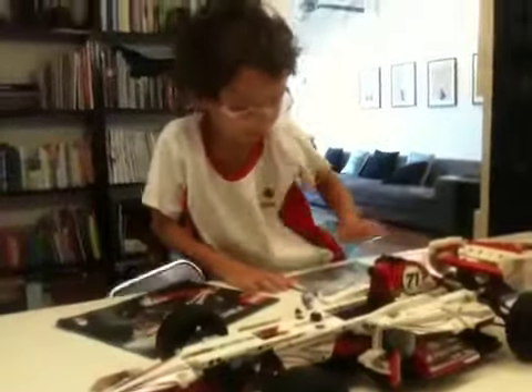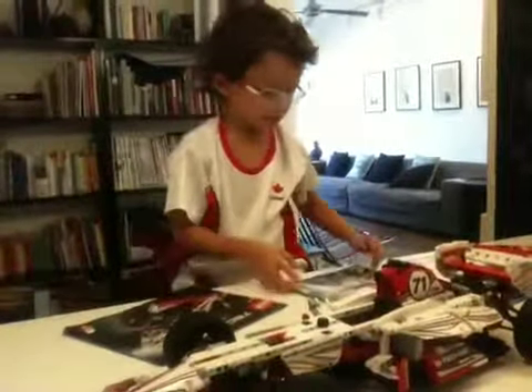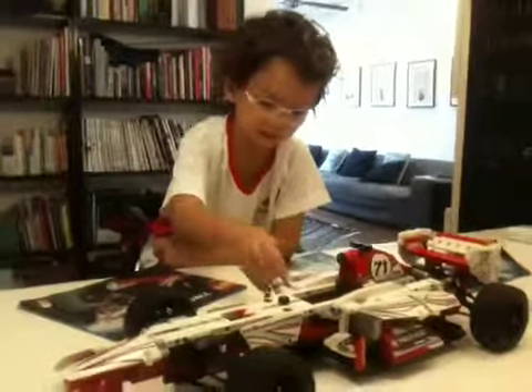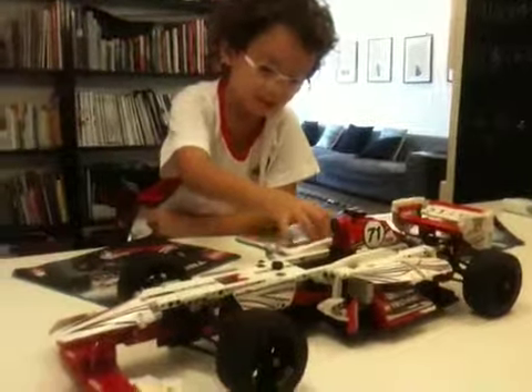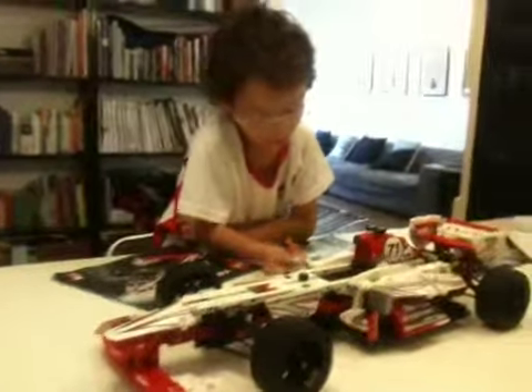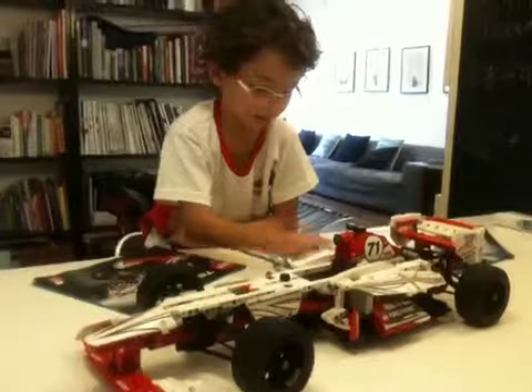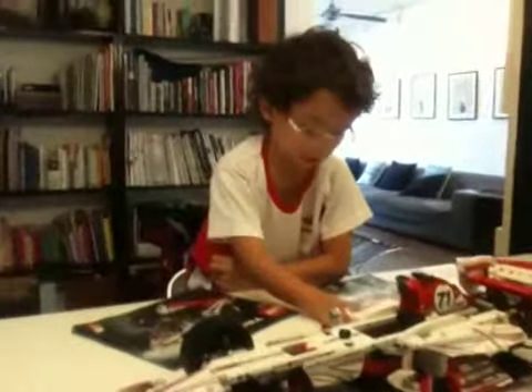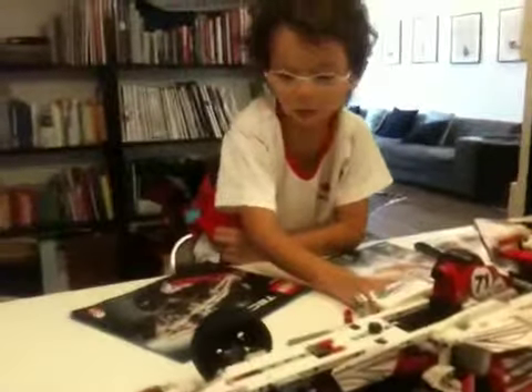If you're six or seven, I don't think you would be the sort of kid to buy this if your parents or anyone in your family won't help you. It's ages 11 to 16. But for me, I'm six and a half, and I did it with people helping me.